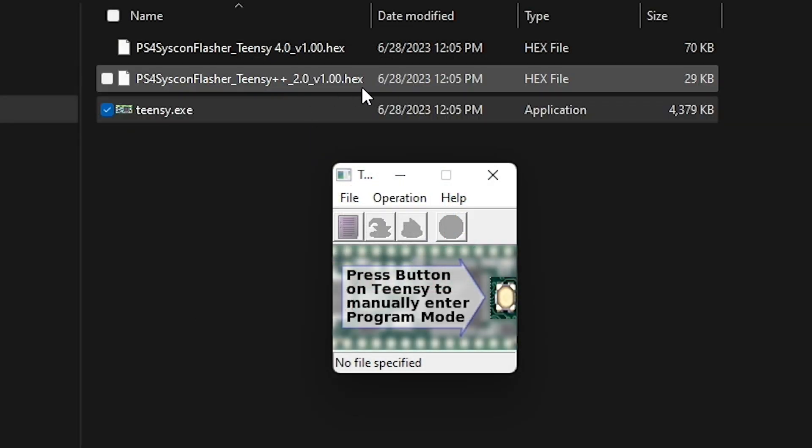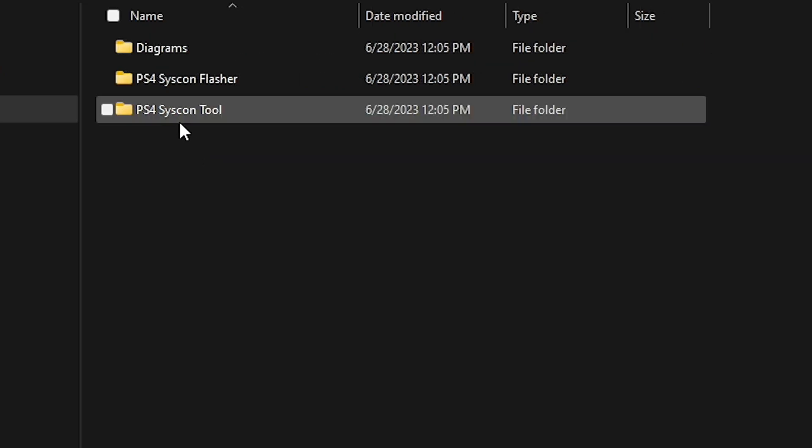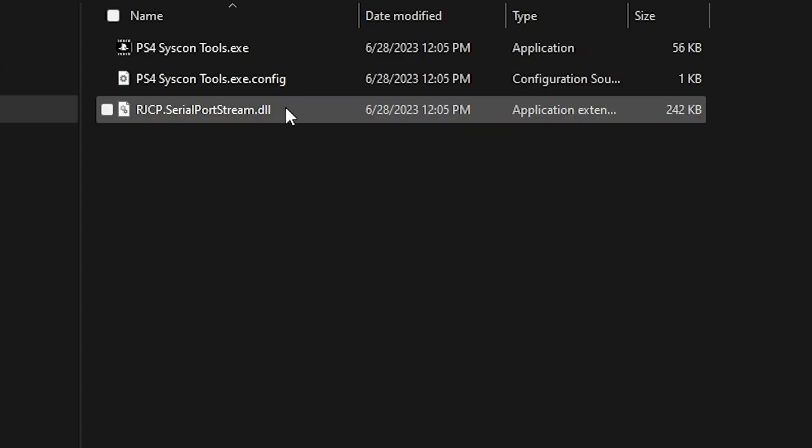For the 2.0, you just use this hex, and for the 4.0, you just use this other hex. Finally, there is the PS4 Syscon tool itself, and it just has the executable, a config, and then a DLL.